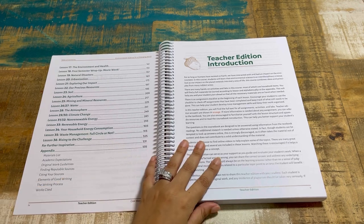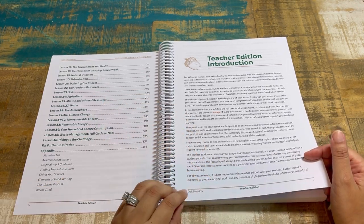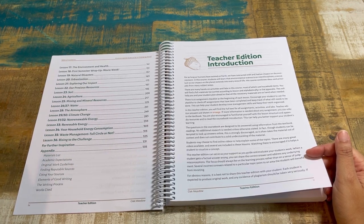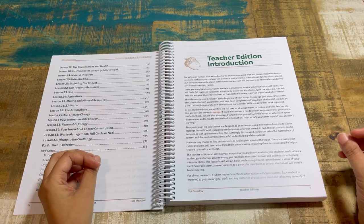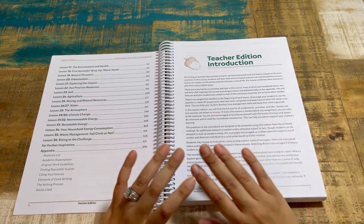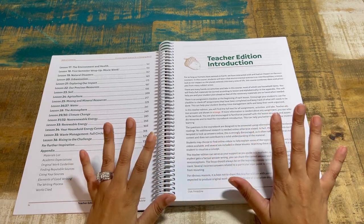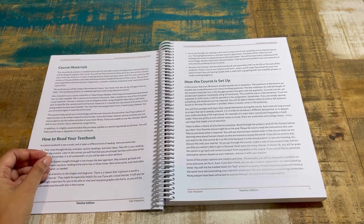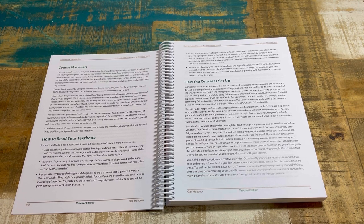The appendix includes material lists, academic expectations, original work guidelines, finding reputable sources, citing your sources, elements of good writing, and the writing process. The teacher introduction covers the course philosophy: for as long as humans have existed on earth, we have interacted with and had an impact on the environment. There's also a section on how to read your textbook, which is really helpful if your student has been doing Charlotte Mason or Waldorf-style learning and textbooks aren't in their wheelhouse.